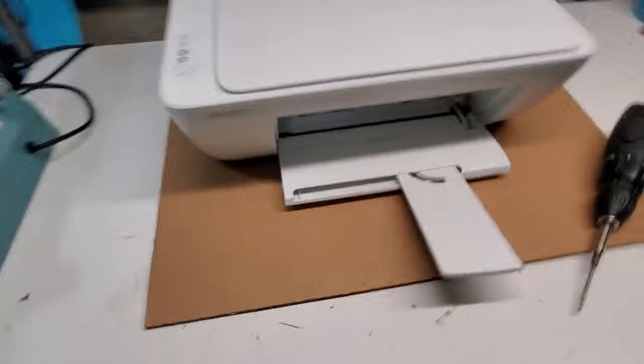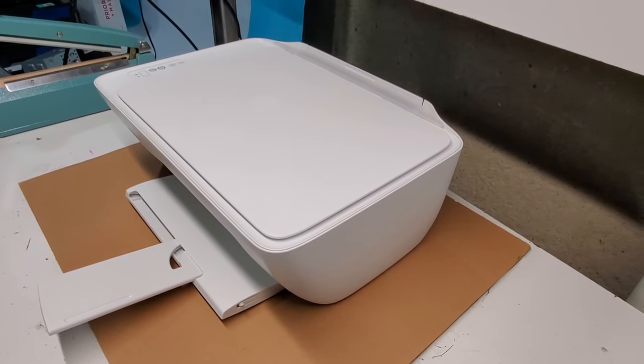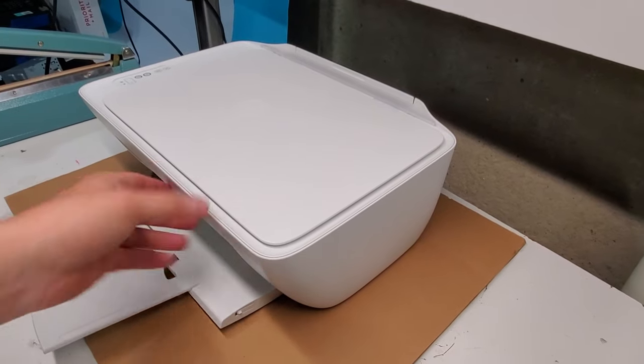So this is the printer, it's the 2132. There's also a 2130 and a lot of different variations of 2100 DeskJets that are very similar.